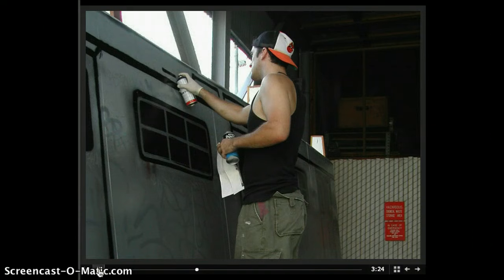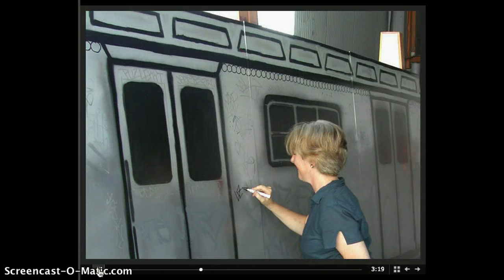We had the Smithsonian people — I don't want to name names and get them in trouble — but they were vandalizing our subway car that we painted to give it a little bit more authenticity.